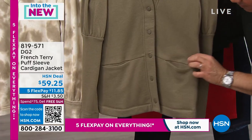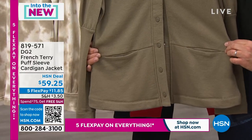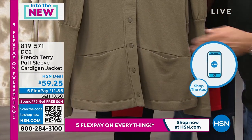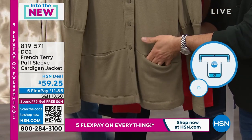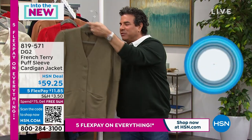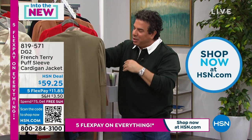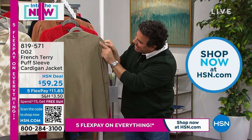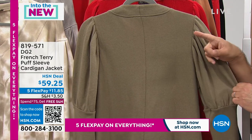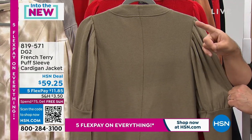It feels like a marshmallow — really light and puffy. At the waist we have an on-seam pocket, so when placed properly the pockets kind of disappear, adding no bulk. But we didn't want to give you a piece without pockets because pockets are so functional. It's also got a snap front and dramatic, beautiful pleating on the back of the sleeve.